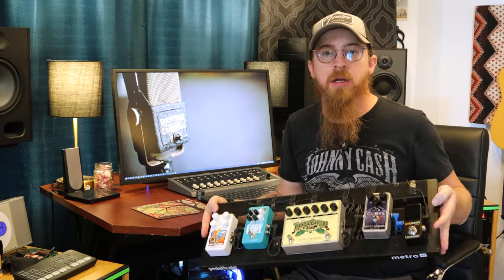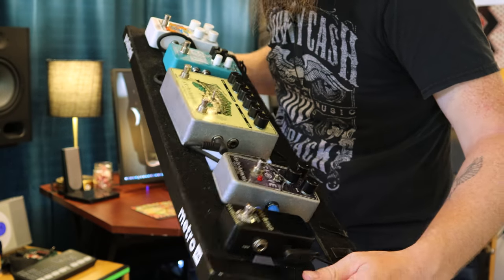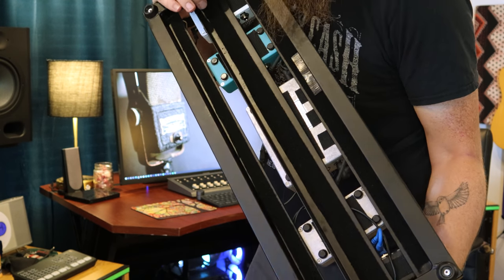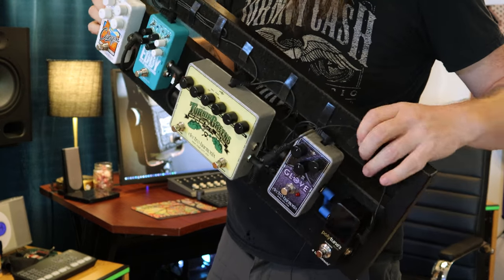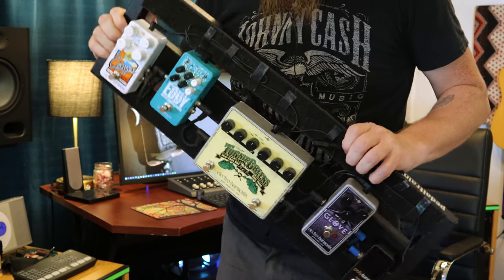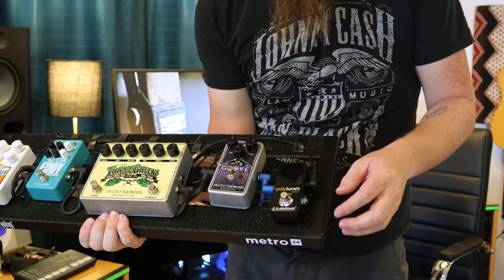First, I'm going to show you the platform it's all built on — it's a Pedaltrain Metro 24. It's got one, two, three rows of velcro on top, and we also put three rows on the bottom for cable runs underneath. It changes from time to time. We're grateful this was provided to us by a friend, Ben, who lives down the street — he had an extra one and gave it to us.